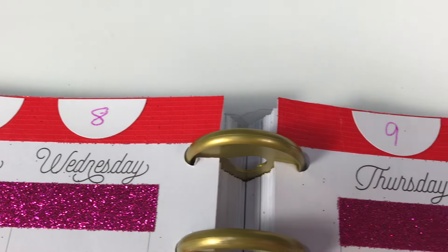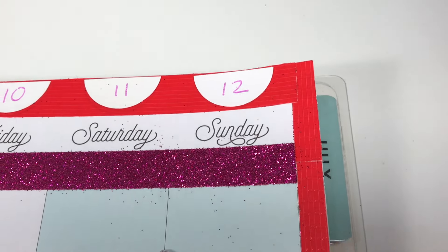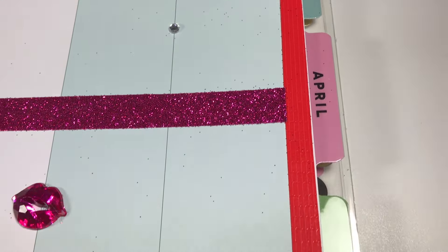Because I wanted to bring that red duct tape around the perimeter of the entire page, I did have to use these circular labels cut in half to remark my dates. I simply used a coordinating gel pen.